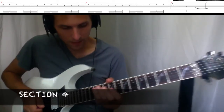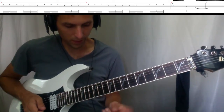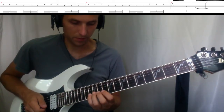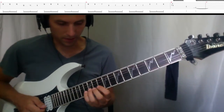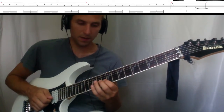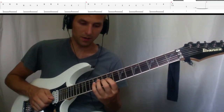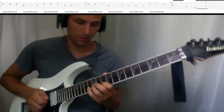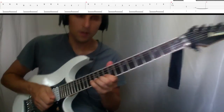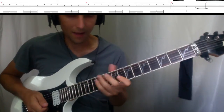Section four is a fast lick. I like to think of this in groups of three — two groups of three. The first group, on the second string, is thirteen, twelve, ten. The next group is twelve, eleven, nine, and a third. You can alternate pick that if you want, but I like to use swybird picking.